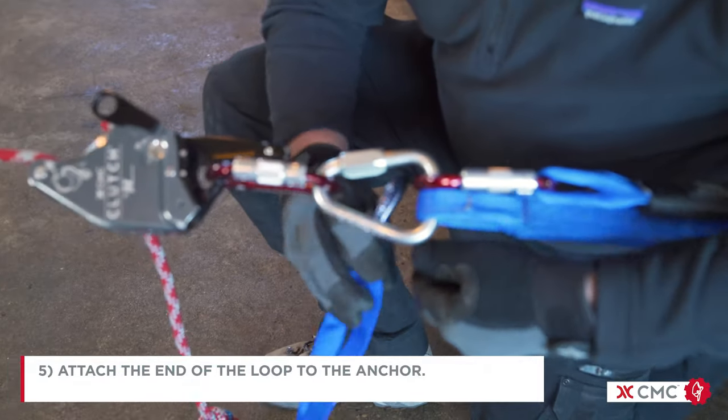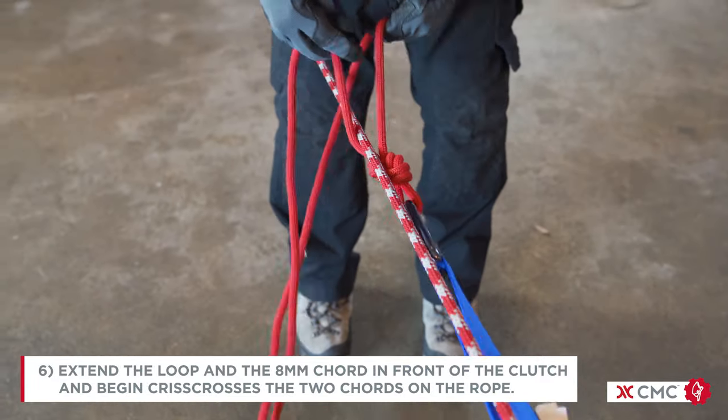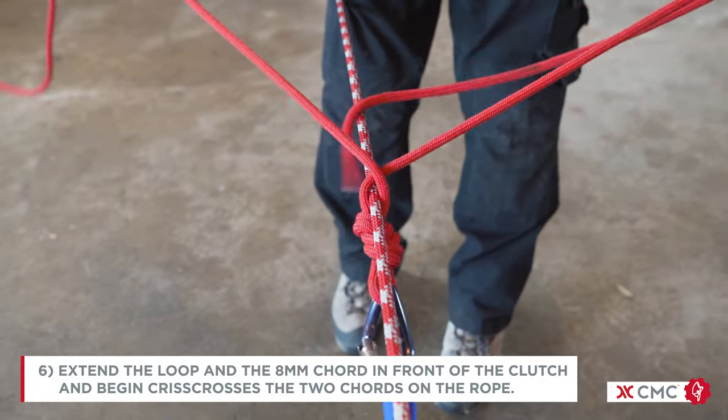Attach the end of the loop to the anchor. Extend the loop and the 8 millimeter cord in front of the clutch and begin crisscrossing the two cords on the roll.